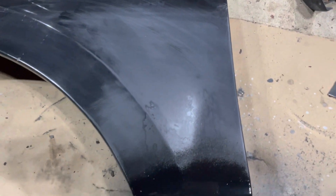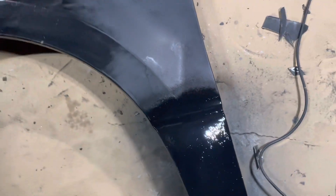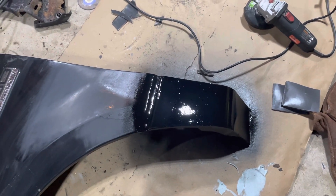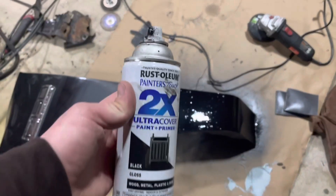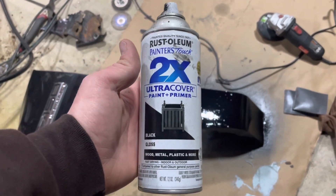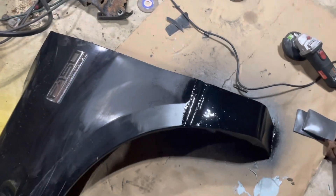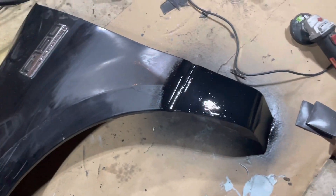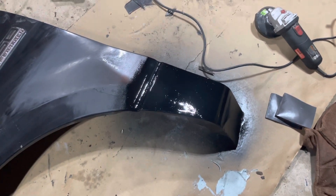And there you have it — it's painted. The only thing left is going to be wet sand and wax. I already wet sanded some of this because the paint was a little botched. Interesting thing that I love about Ford's paint code UA black is this is almost an identical match. This is the closest thing I've found to it and it's like three bucks at Home Depot. You can't beat it — it's almost an identical match.